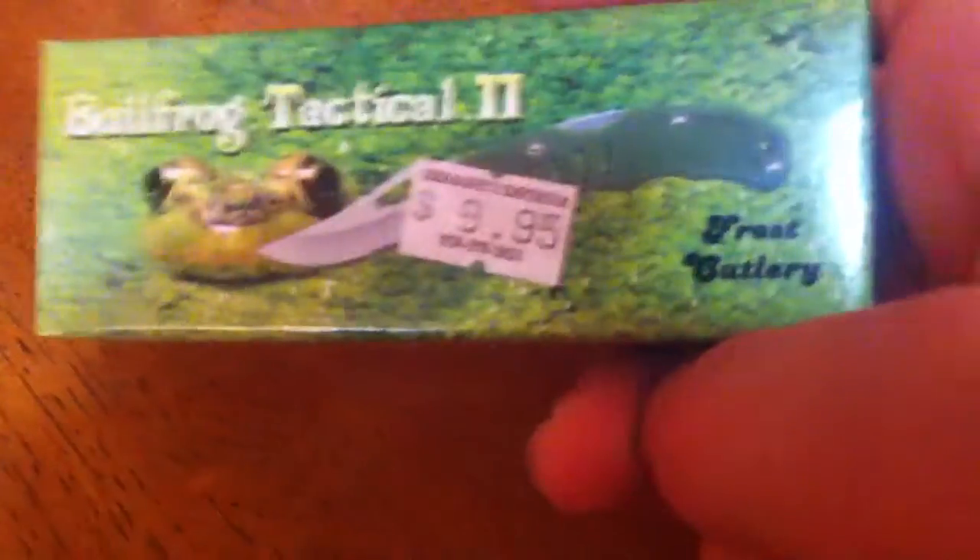But as you can see, they're cheap knives. I know they're not great, great knives, but I like them. I like the box. I just like them.